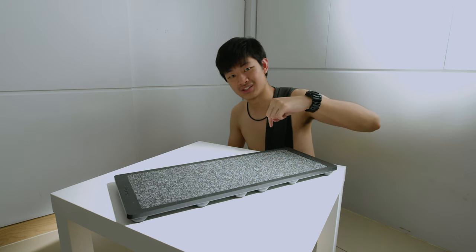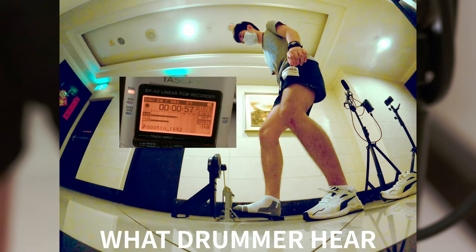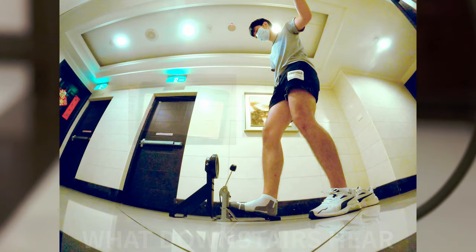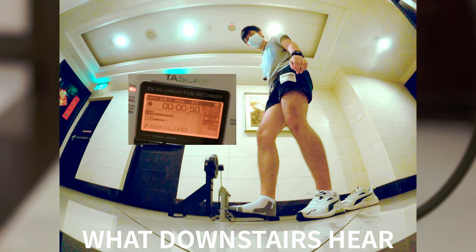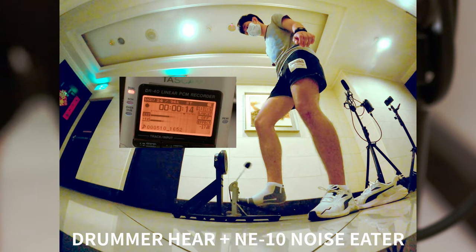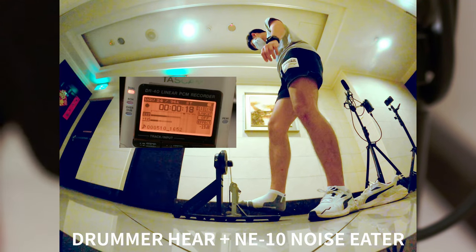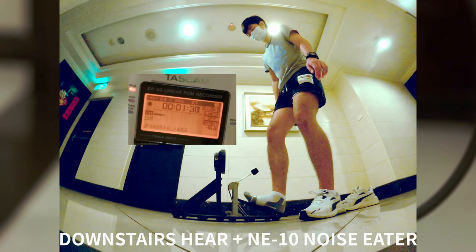This is what you hear while playing the kick drum, and this is what downstairs people hear. So this is what you hear after adding the NE10 Noise Eater, and this is what your downstairs neighbor hears after adding the NE10 Noise Eater.